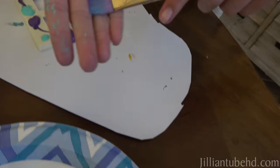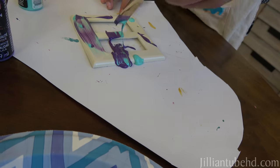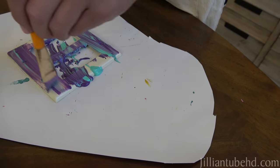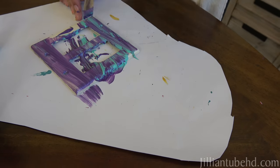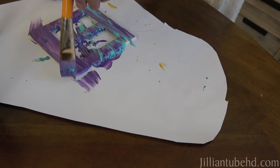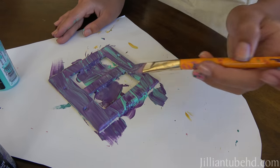So we're just using this brush. Tie-dye! Wow, that's kind of looking cool. That's looking cool up in here. And you want to get all the sides as well.